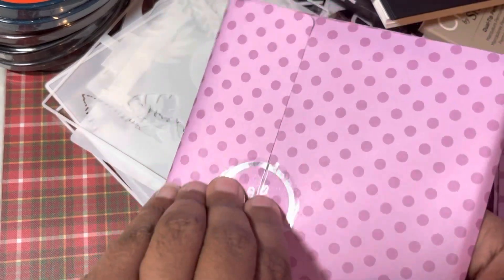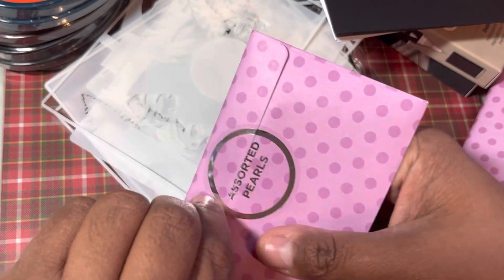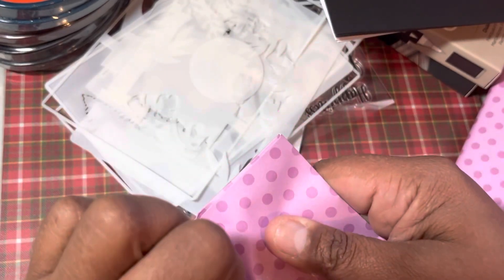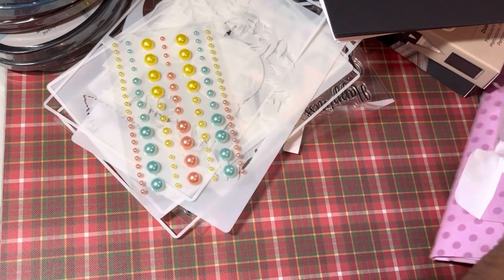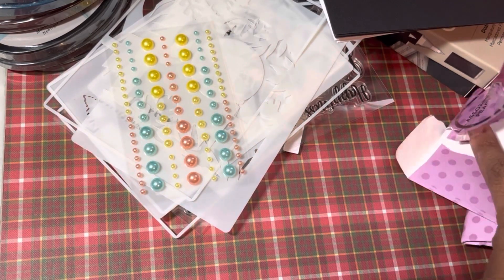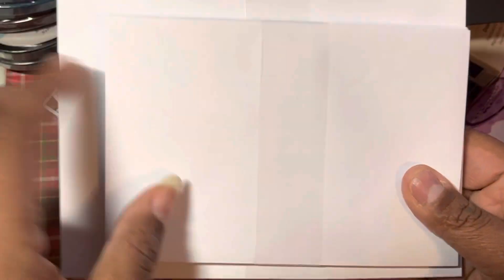You've got some more card blanks — your five by sevens. We've got some assorted pearls, which match the ribbon. And these are our envelopes — you've got your five by seven and your four by six, which is always fabulous.